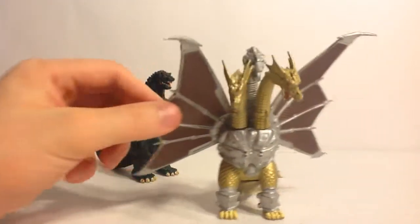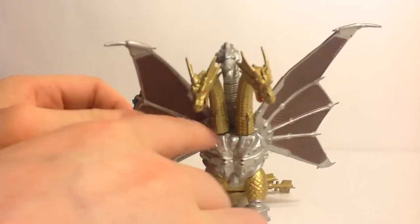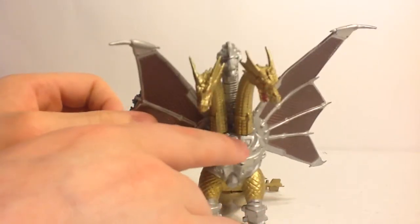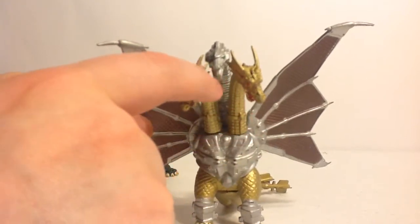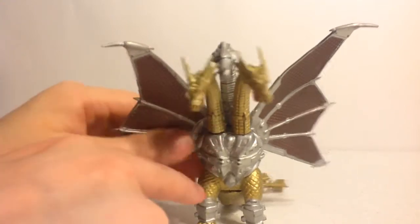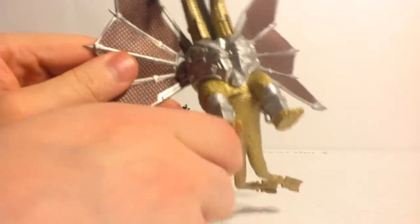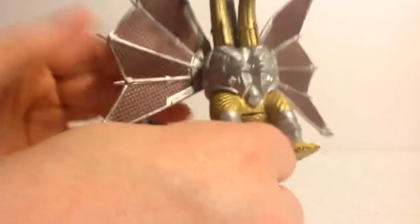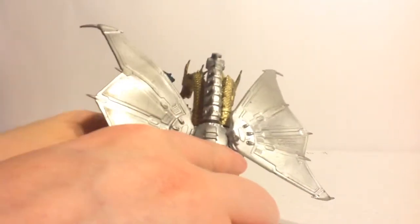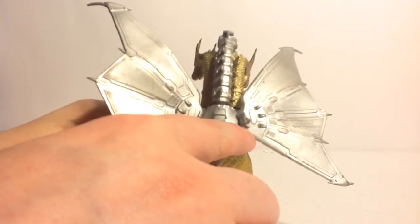The problem with this one, off the bat, with Mecha King Ghidorah is it still suffers the issues of the original Ghidorah, where the chest, how it's molded, and the necks kind of block out the other one — the back one, the main mechanical one. The chest actually is representative of what the real creature looks like, as well as its weird new calves. However, because of the wings being so thin, they tend to break off. They've ripped off so many times, it's not even funny.